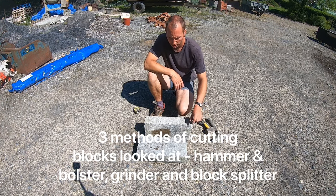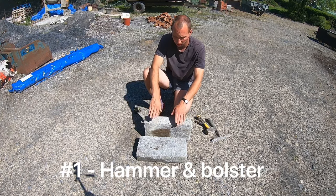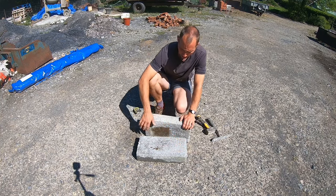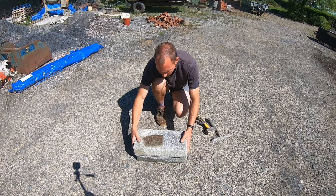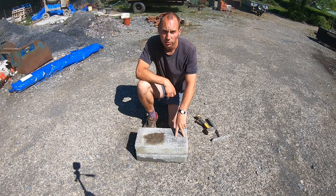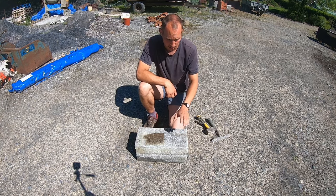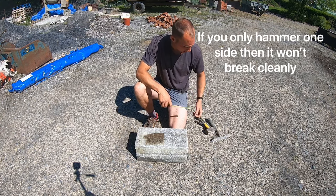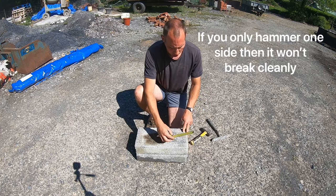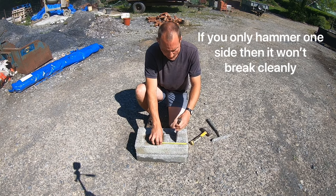First off we've got the hammer and bolster method. What you want to start with is a nice flat surface, because if the surface is uneven the block's just going to break in the wrong point. We're going to put it on another block and cut it on there. We're going to cut a four inch cut, which is one of those common cuts through corners, and try all these methods just to see which one is best. So first, hook your tape on the end and we're looking for four inches or 100mm.